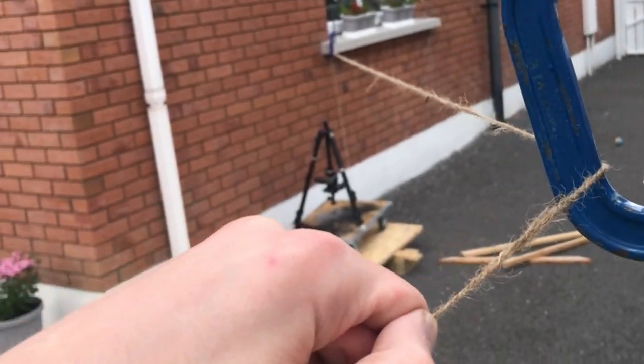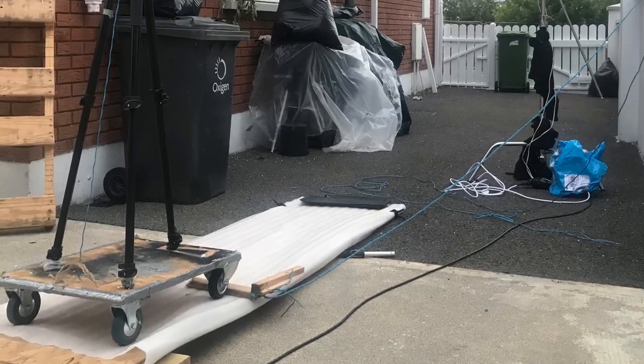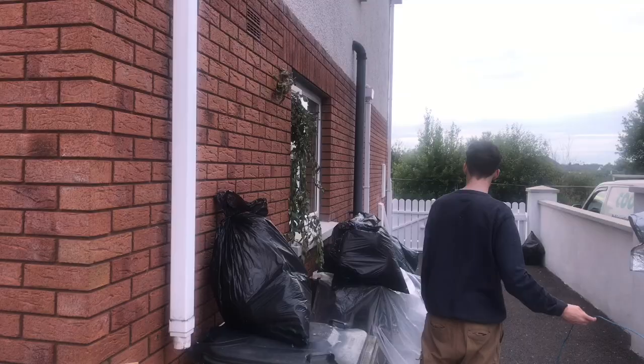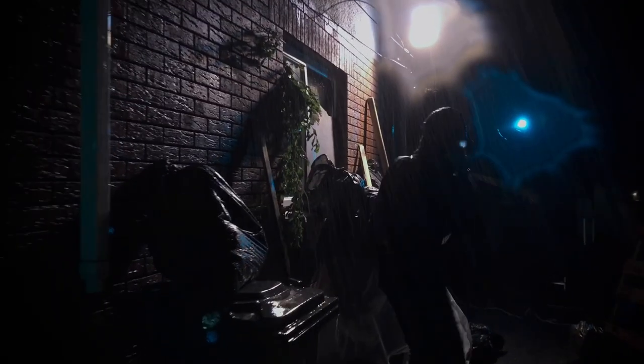For other shots, the camera is on a tripod which is on a set of wheels, and it's held in place via a wooden block which acts as a brake. Attached to that brake is a string, so that when I pull the string it releases the set of wheels, which causes them to move.